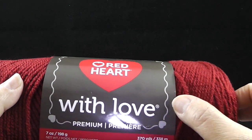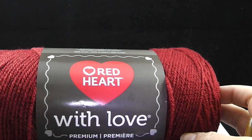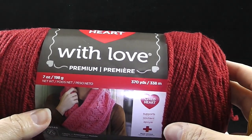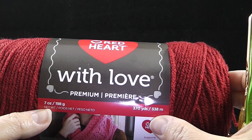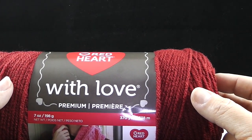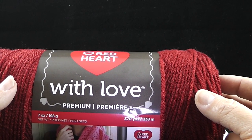This will be a crochet along. To begin, you're going to need about 10 skeins of the Red Heart with Love or your favorite yarn. Each skein has approximately 370 yards, 338 meters, so you'll need 10 of those.